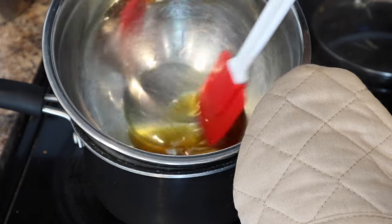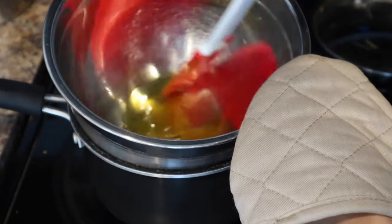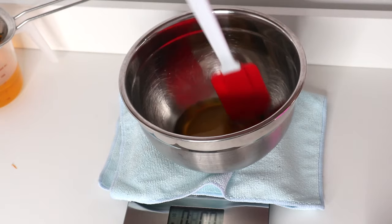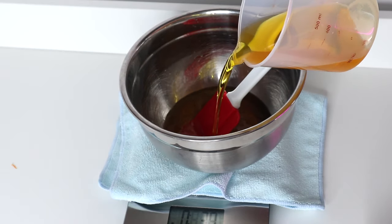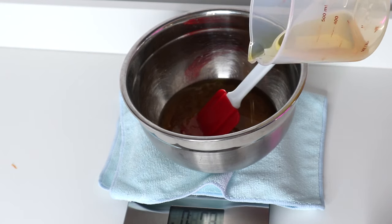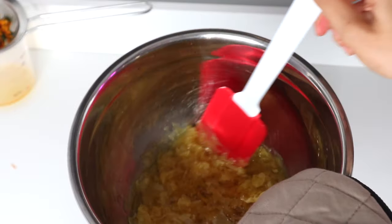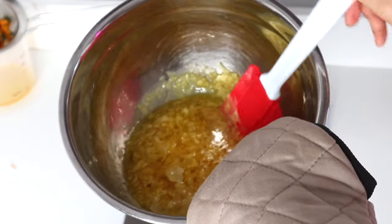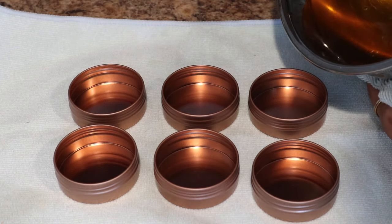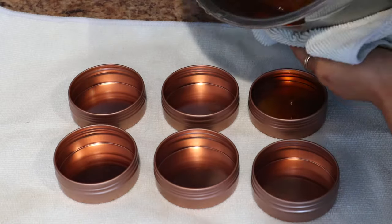We're going to put this bowl of beeswax and shea butter on top of that to create a double boiler system until those ingredients are melted. I haven't added the calendula infused oil yet because I just want to keep that oil away from the heat as much as possible so that it can retain all of its benefits. But now that those other ingredients are melted, I'm going to bring this over to my scale and weigh out 8 ounces of the infused oil. You'll probably notice immediately that your oil mixture is going to start to harden because the cooler temperature of the infused oil is going to cause the beeswax to harden up again, so we just have to gently heat this on the double boiler again until everything is melted together. After everything is melted, we can pour it into our final tins.